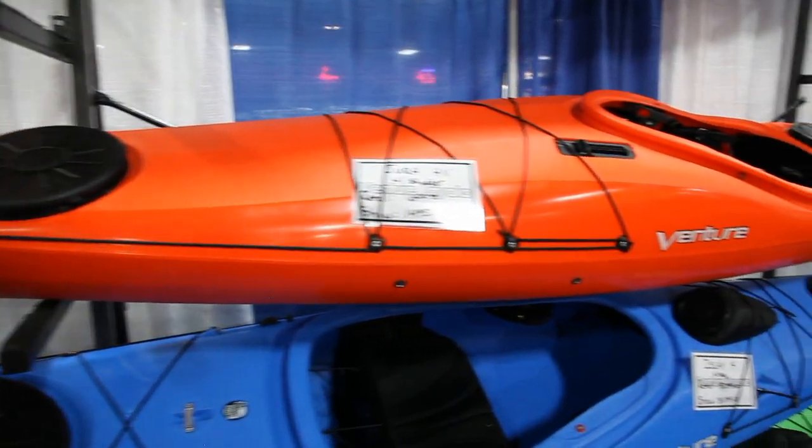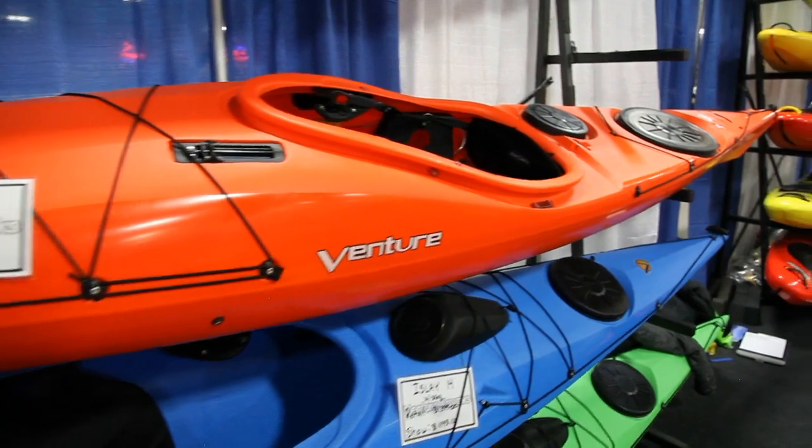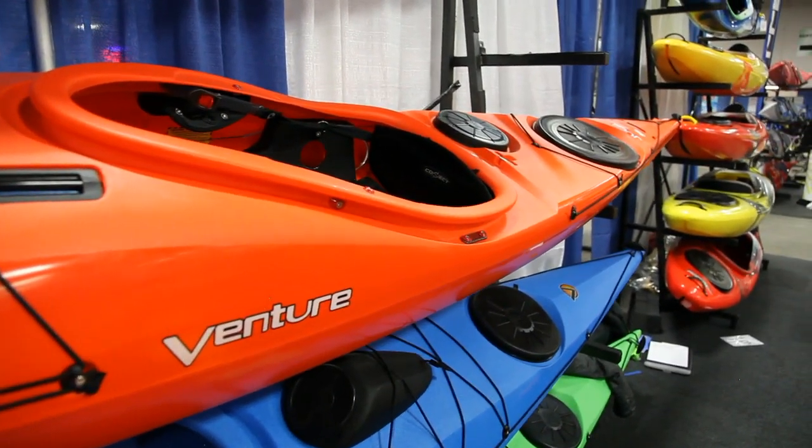The Jura is our new sea kayak. A little over 16 feet long, stable, a great introduction to touring kayaks for a lot of people. It's intended to be a versatile, modern sea kayak. Great boat.